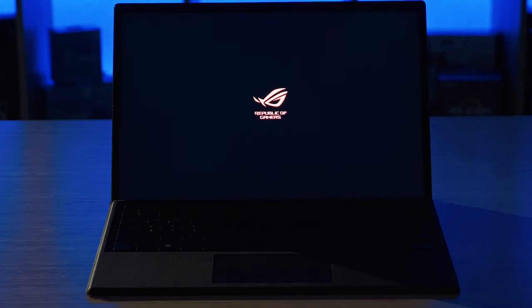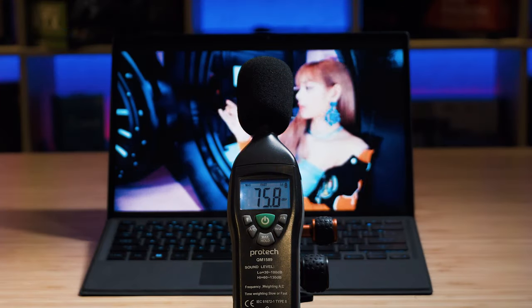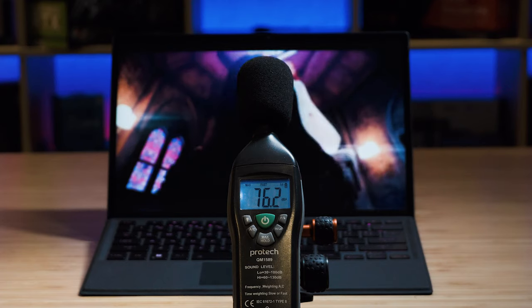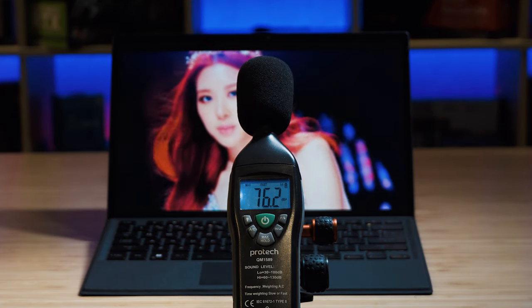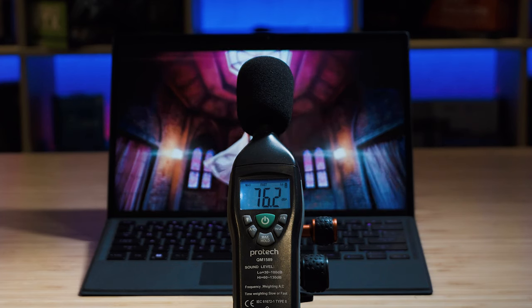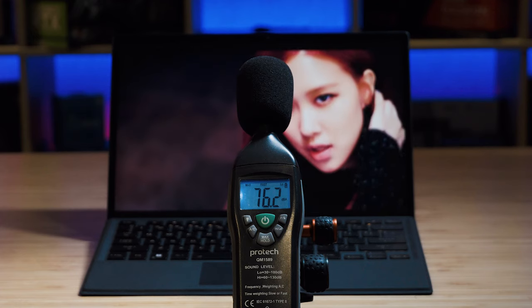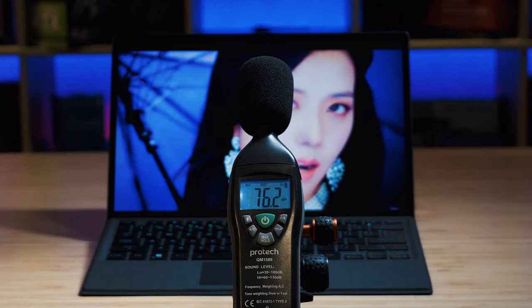I also didn't find much edge glow or light leak around the edges. There are two speakers located on either side of the Z13. When I measured the maximum volume, it peaked at 76.2 decibels. This is what I would consider okay, but as a tablet that's more than likely carried around, I'd like to hear a much higher volume out of the speakers just to overcome ambient noise.